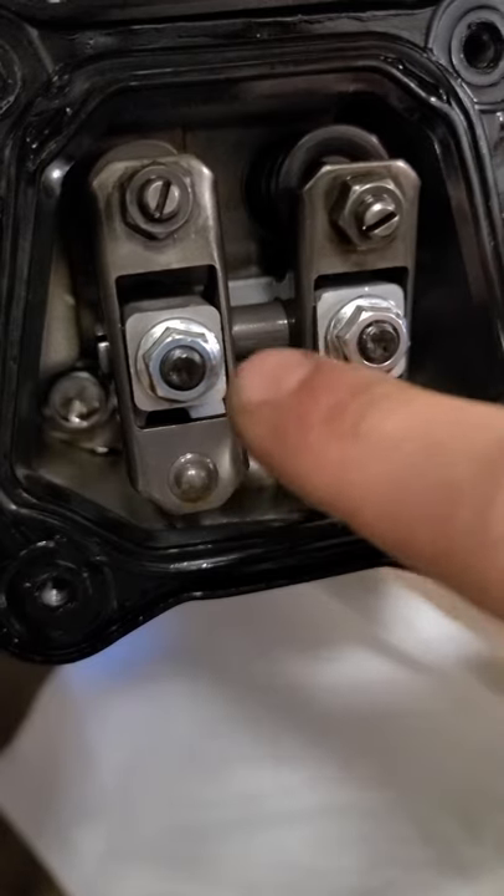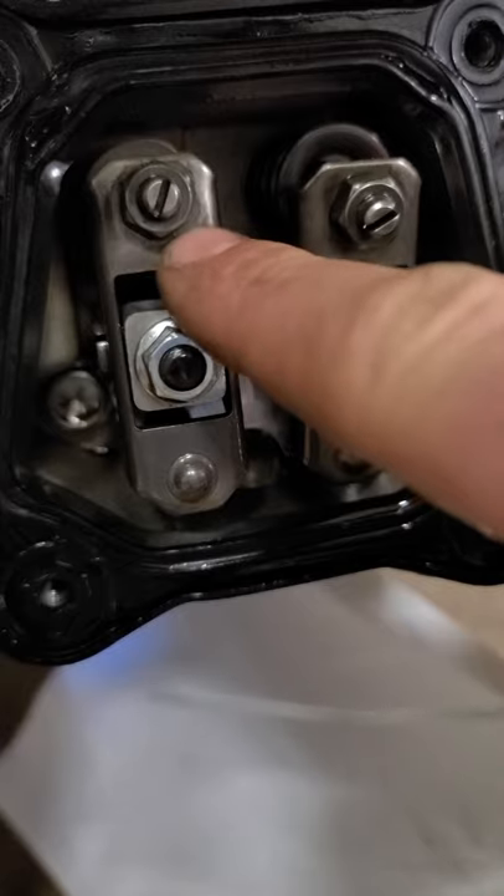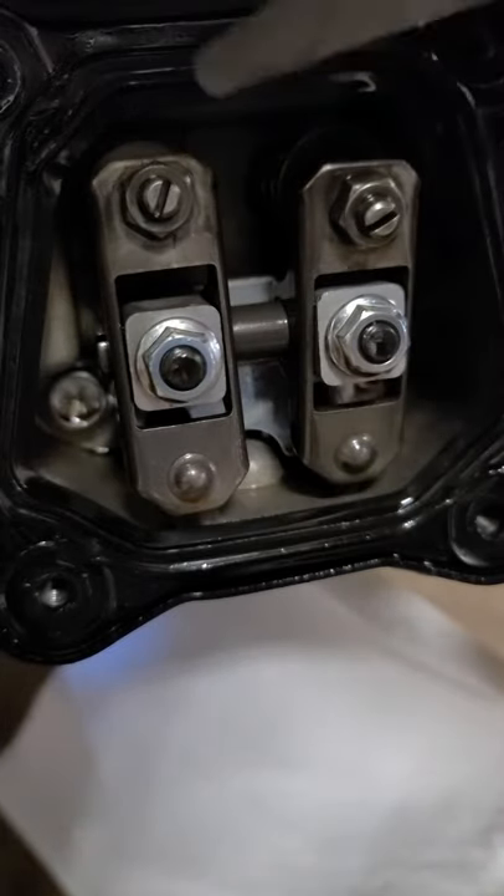Now turn the engine over until you see that this valve here is pushed down, and check the lash on the other one as well.